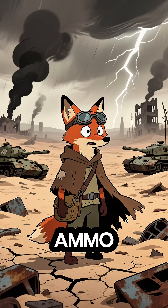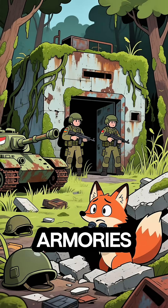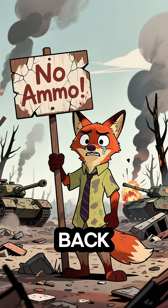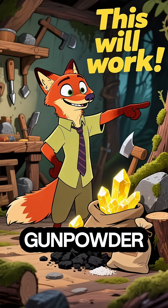The world has ended, and ammo is gone. Armories? Guarded. Guns? Empty. So how do you fight back? With three simple scraps, you can make gunpowder.